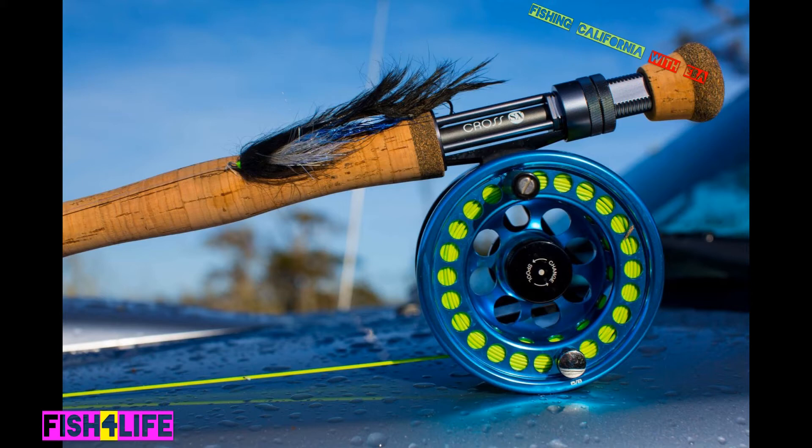One key thing about drop shotting a fly that a lot of people don't tell you: do not work the fly. Throw it out on the smallest weight you can get away with — sometimes a 1/16th or 1/32nd, or an eighth-ounce sinker. Let that fly get to where it wants to be, hold your rod up, and essentially do a dead stick motion. This allows the fly to naturally move with the current underwater, which makes fish come up and inspect it — sometimes you get bit right away.